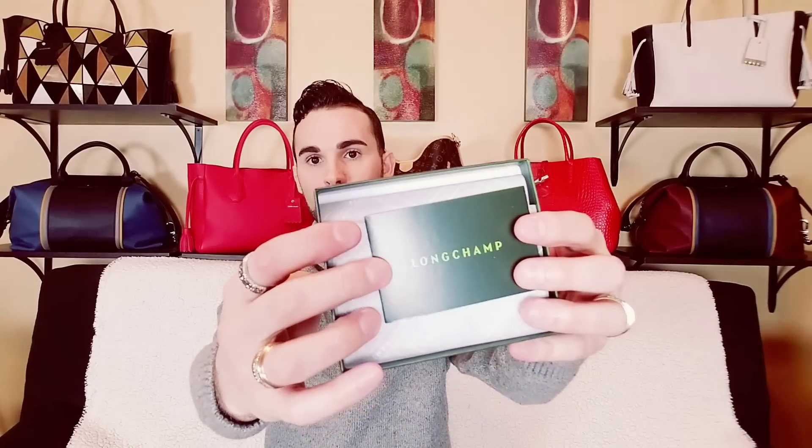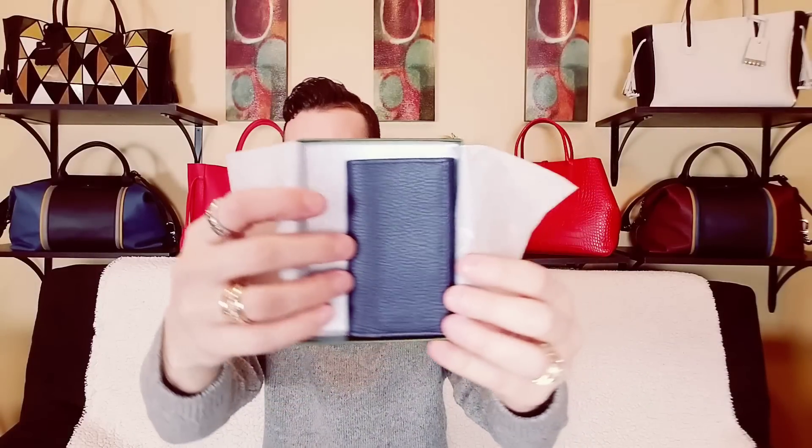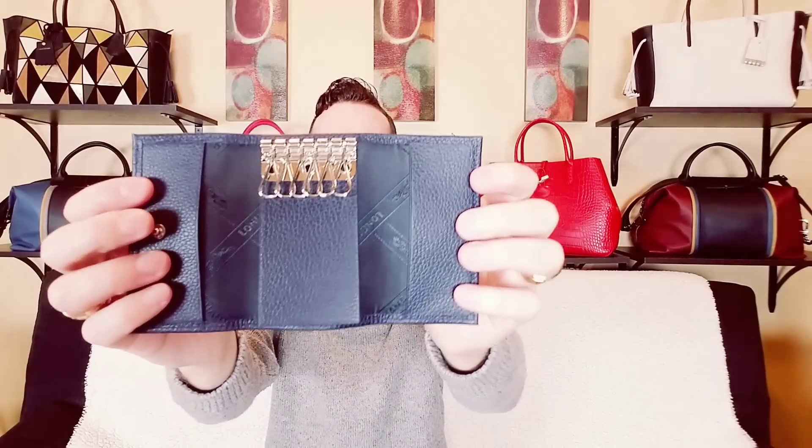I'm going to take these stickers off because they're making it sticky — they really wanted this to be packed nicely. Okay, so here's the little box. Inside is the care booklet and Longchamp paper. I've been wanting one of these for a while now, so I'm really excited that I was able to pick this up.